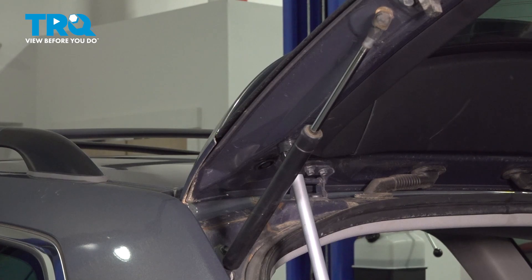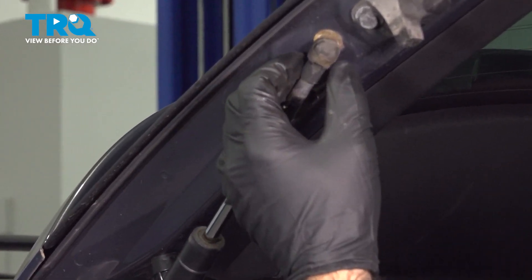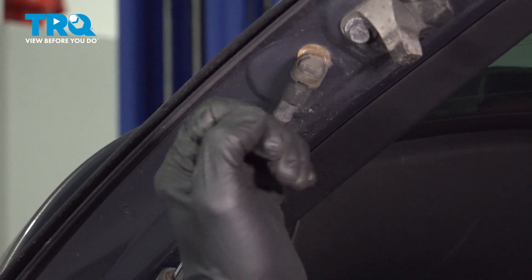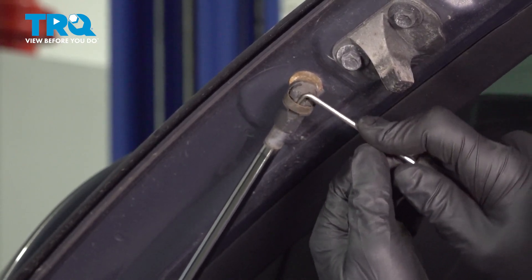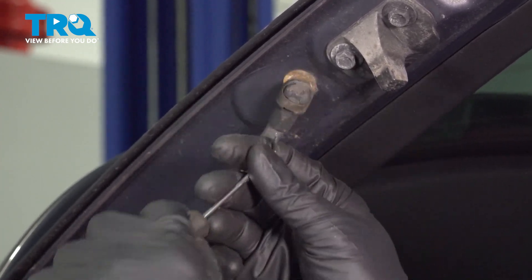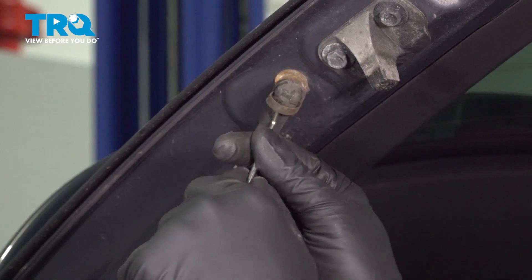Now that we have our hatch supported, we're going to focus on our arm — specifically on this outside end. You're going to see a metal band running across here. That band needs to be removed partially. We're going to get in there with the pick tool — you can use a small pocket screwdriver if you have one. The goal is to back that band out enough so that we can take that end right off of the ball.